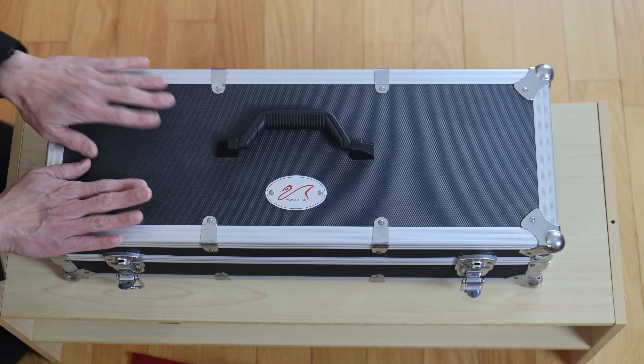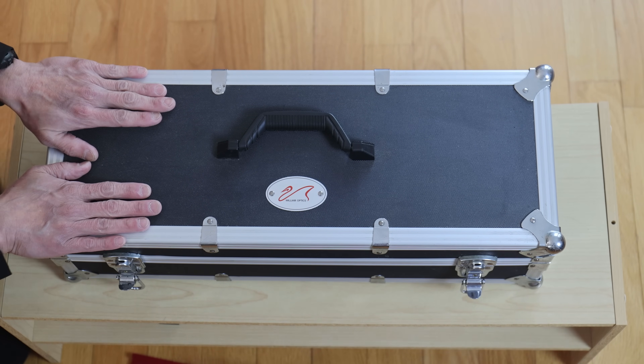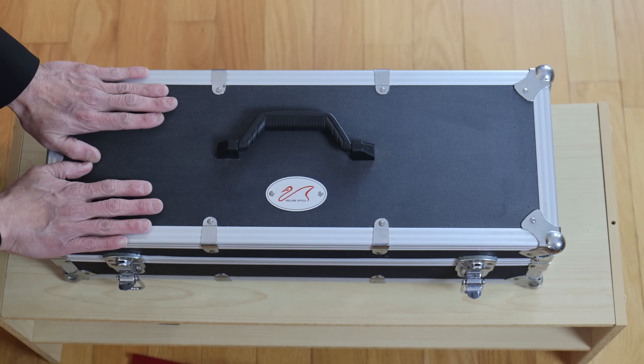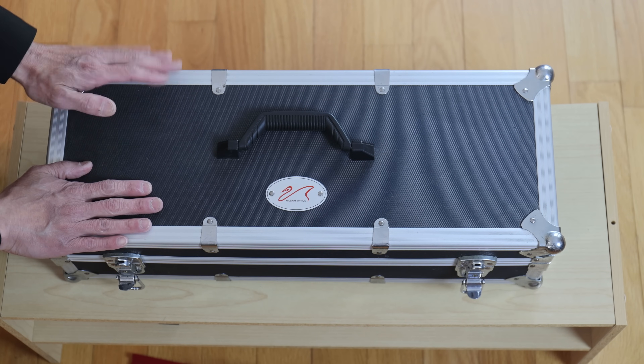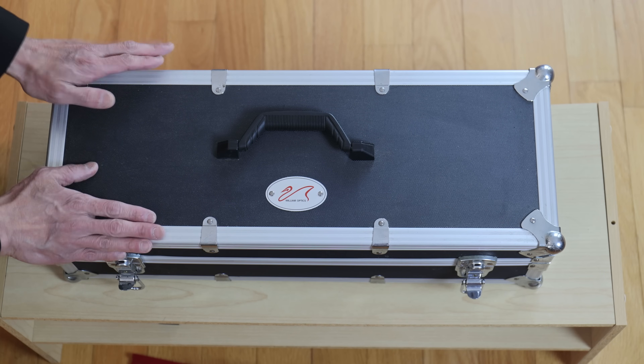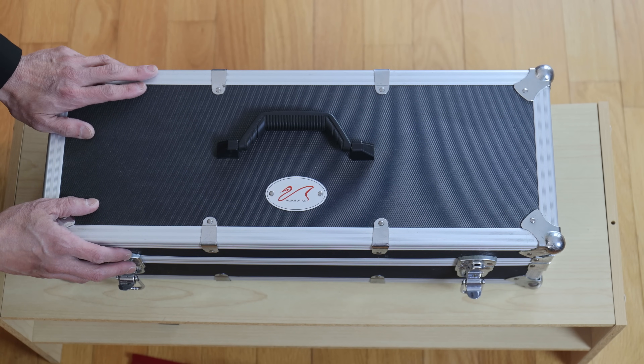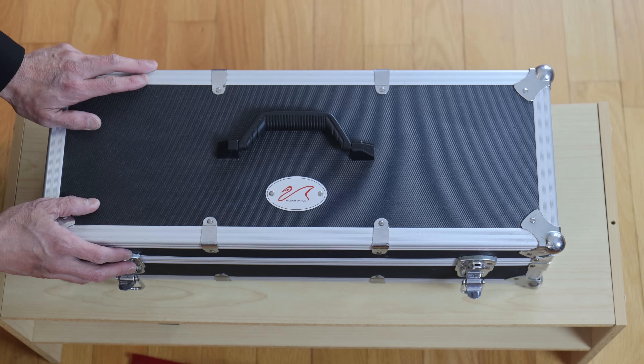I've said this before, but telescope manufacturers, please give us a nice case with your telescope. I don't care — soft case, hard case, people have their preferences. It doesn't matter. Please give us a case. Don't make us pay extra for it. It's really nice to have one of these around in case I have to transport it in the car or occasionally fly with it.